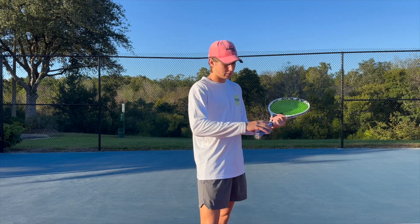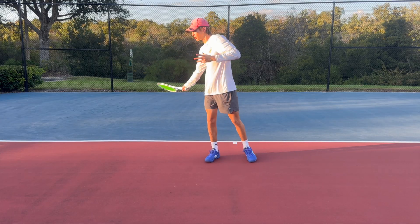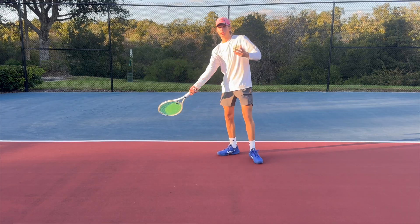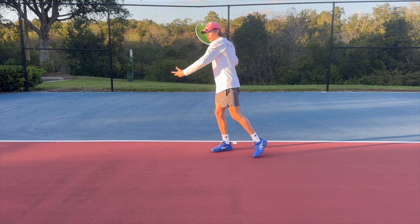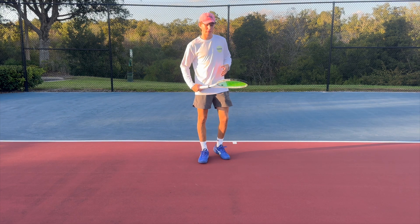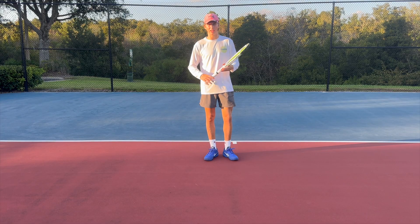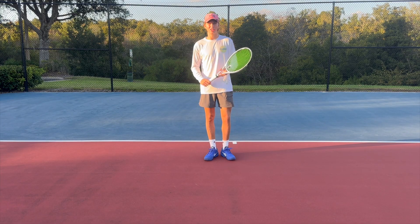To summarize: the eastern grip produces the most power; the semi-western is the modern grip most players use and is the most versatile and least injury-prone; and the western grip is the spin monster grip for heavy topspin shots but puts more strain on your elbow and shoulder. Thank you for watching — if you enjoyed the video please like, comment, subscribe, and hit the bell button. I'll put up more videos like this based on science and my coaching experience.